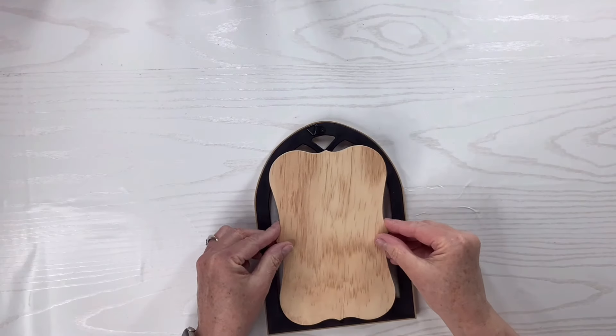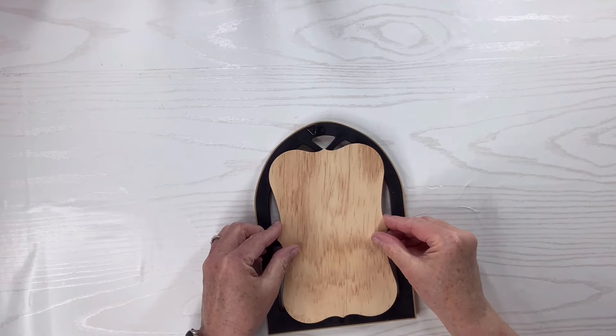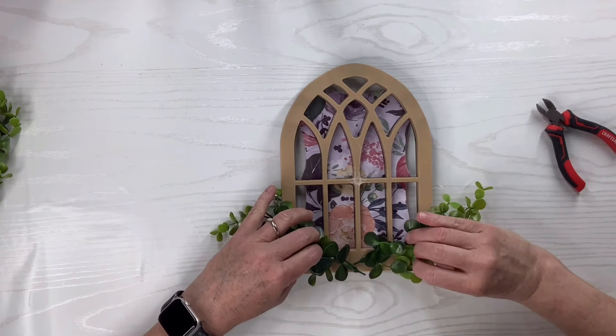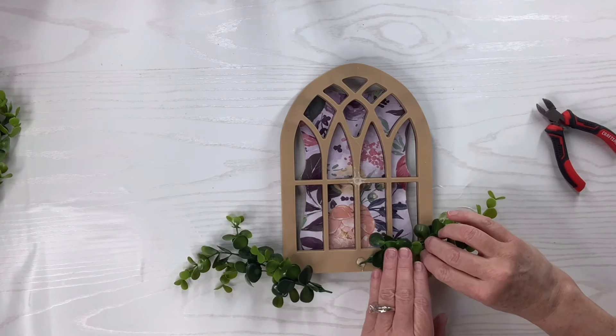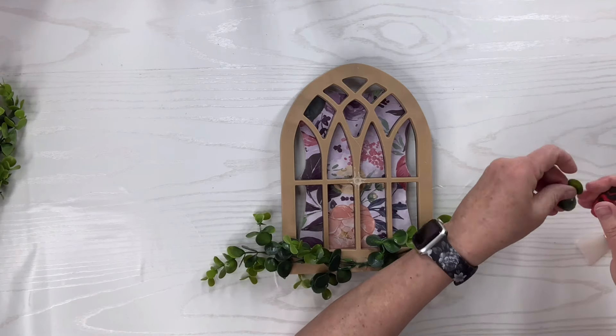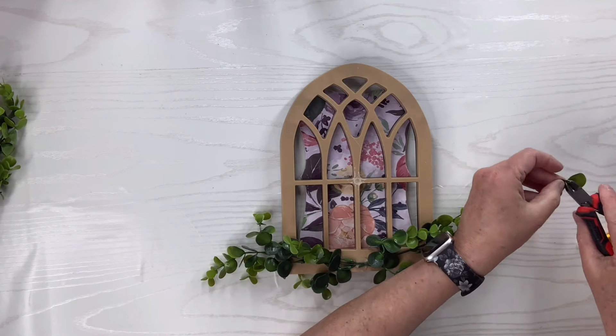Once the glue is on there I'm just going to place it face down on the back. I love this because what you see through is the beautiful florals from the gift bag. Now I'm going to take some greenery, make like a little swag and put two pieces, one on each side, and then add some little leaves in the middle just to cover up those stems.